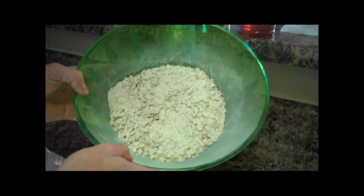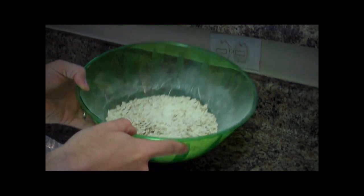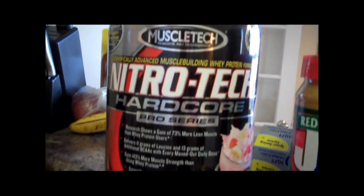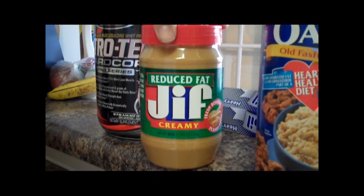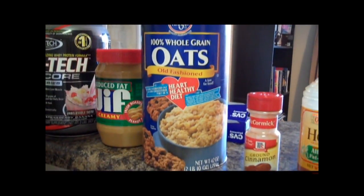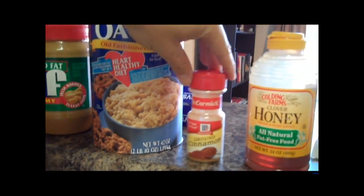So without further ado, here's what you need. You're going to need some oats — I've already got this pre-mixed with your protein powder. The protein powder I used is the Nitro Tech by Hardcore Pro Series. You're going to need Reduced Fat Jif Creamy — the best. There's your oats; it doesn't have to be any name brand, just any old-fashioned oats would do.